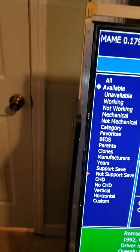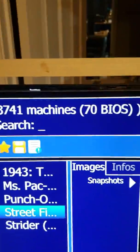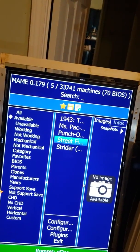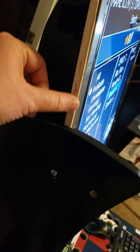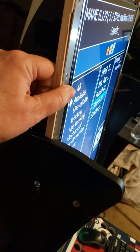Also, because there's no marquee, I had to figure out a way to get the sides to hold in the monitor. So basically I had to create two new screws that go into the actual frame of the marquee area — the monitor frame — so that it holds it in place.